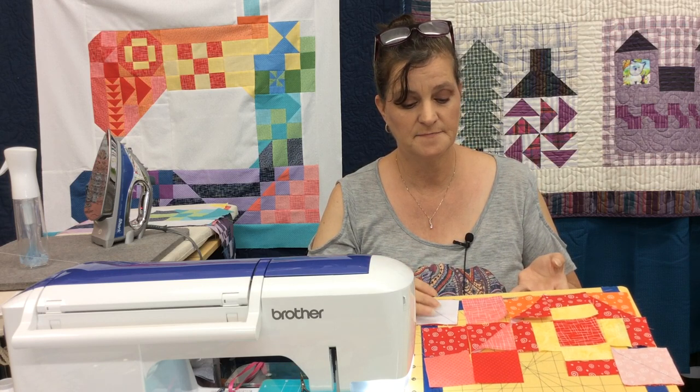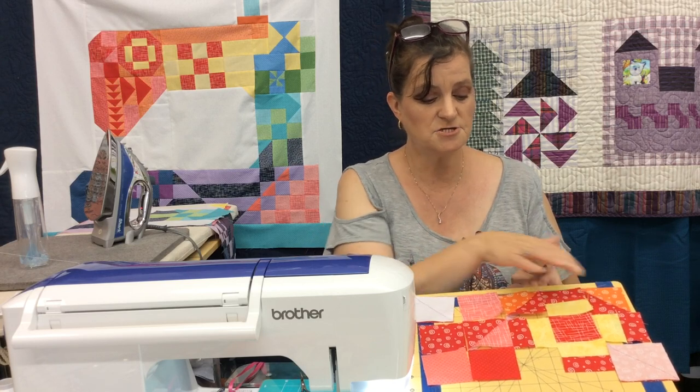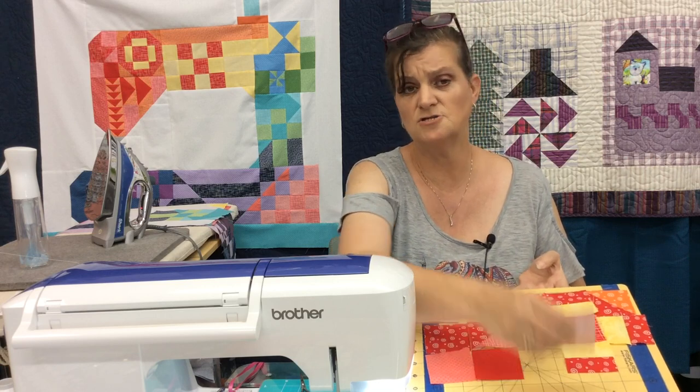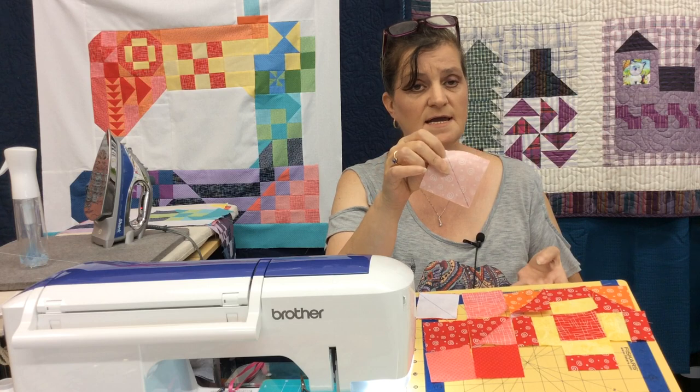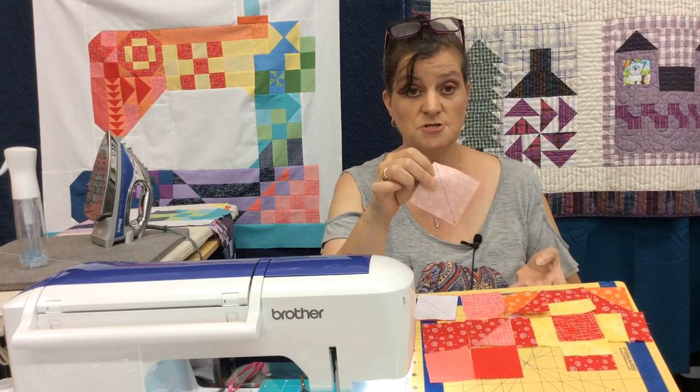This block here is the same half square triangle. These two which we're going to get to — you're using an actual bigger piece, bigger squares to start than the smaller one, because when we draw the line going diagonally we're going to stitch a quarter of an inch on both sides and get two half square triangles.